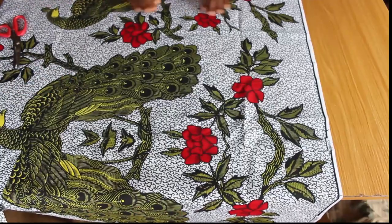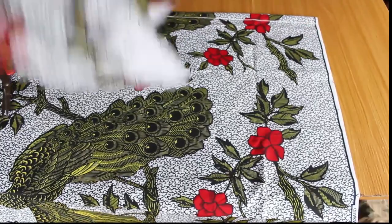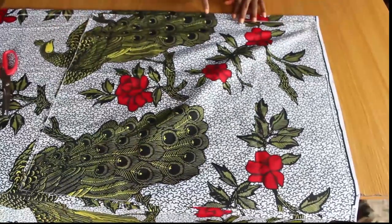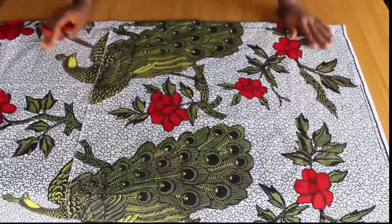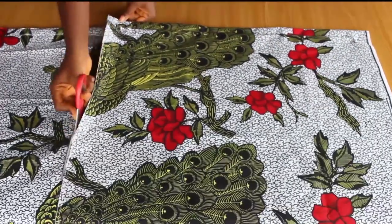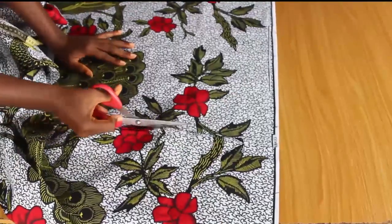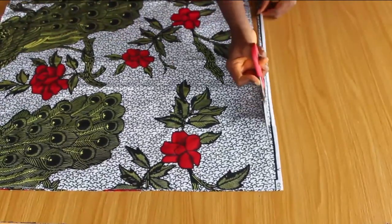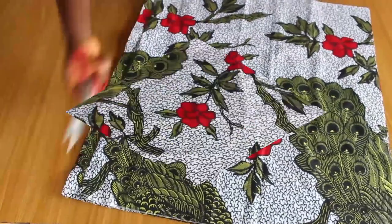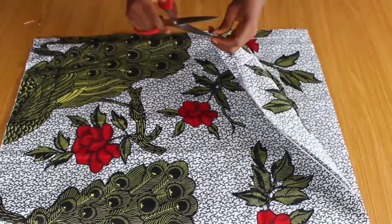For the back piece I gave an allowance of one inch, which is going to be for the zipper. I'm going to take the front piece and place it against the fabric, minding the line that I marked. I'll cut the back piece exactly the way I cut the front piece — the difference is that the back piece has a one-inch allowance for the zipper. I'll give a notch to help locate the center of the front piece, then cut the upper bodice.